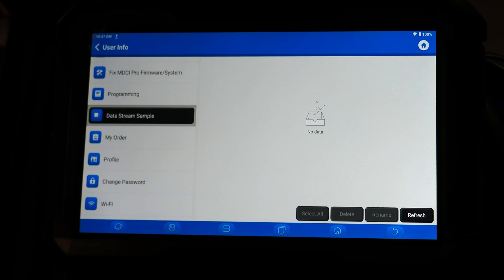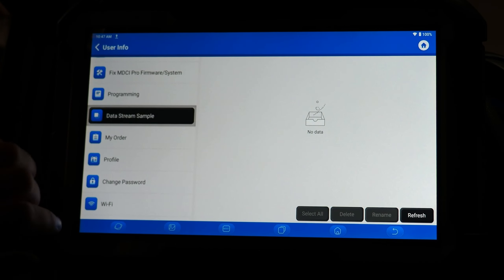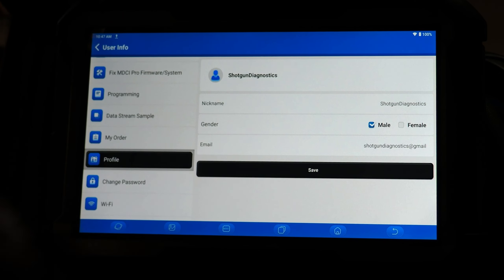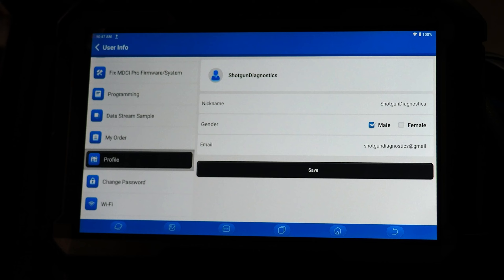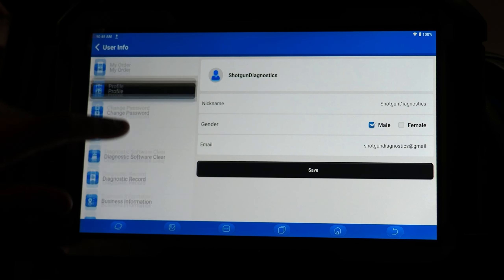Data stream sample is where you can find any data stream samples you have saved when performing diagnostics on your tool — just a quick menu to view those sample recordings. My Order is a function that is not enabled on the tool at this moment. Profile is where you can modify your profile for the tool — your email address, gender, and nickname. Change password lets you change the password for your tool account. Wi-Fi is where you can modify your Wi-Fi settings.